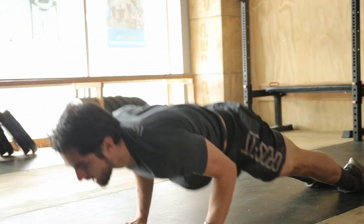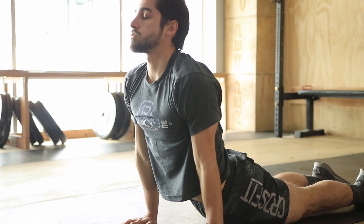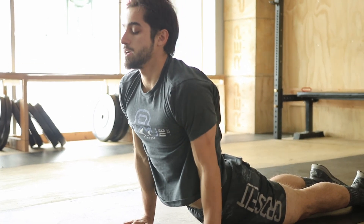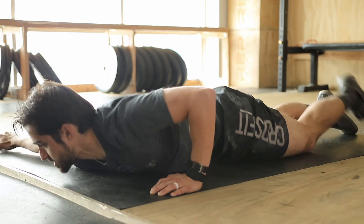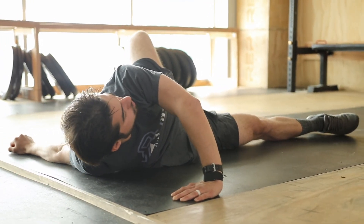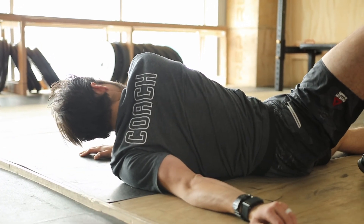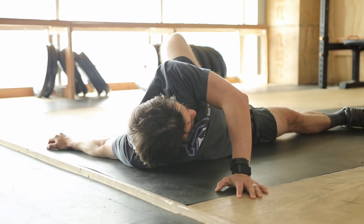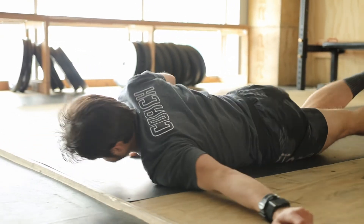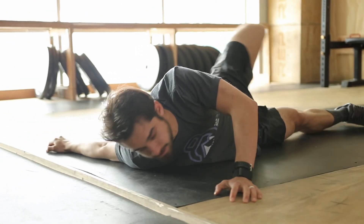Scoot those feet back together, onto the toes, half plank and cobra. Exhale, down. Beautiful. We're going to go 10 chest rotations — keep that hand at the same height as the shoulder.